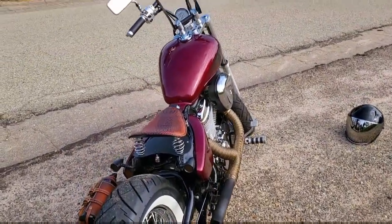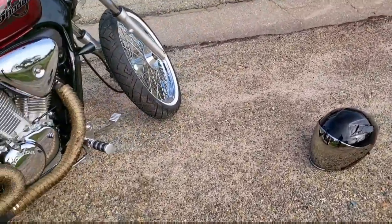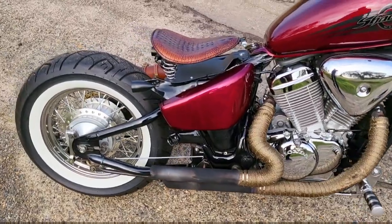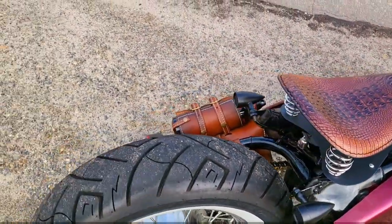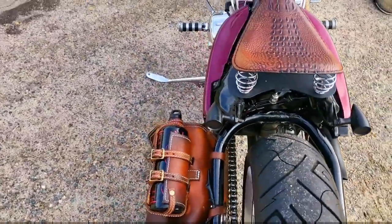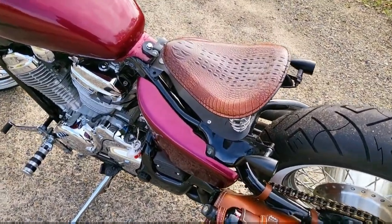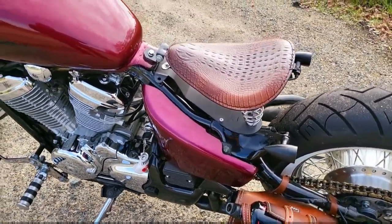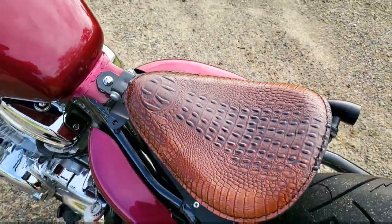Morning everybody. Thought I'd pull over and do a quick little update. I just finished putting this seat on — the other one was black and I kind of wanted to match it up with the bags. It was like 22 bucks on eBay, Gator brown. I switched over the springs and reversed this bracket right here so I can slide it back a little bit more so it fits better.